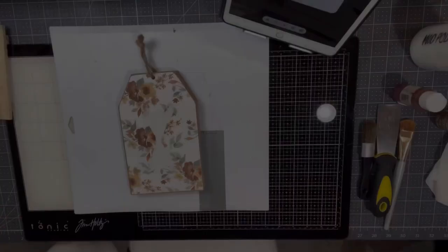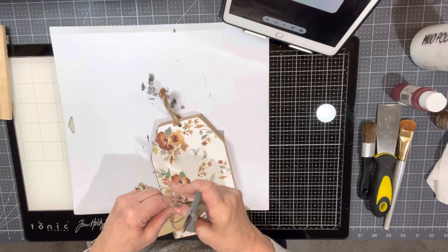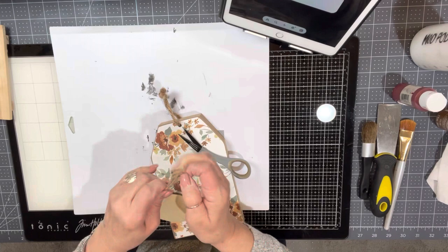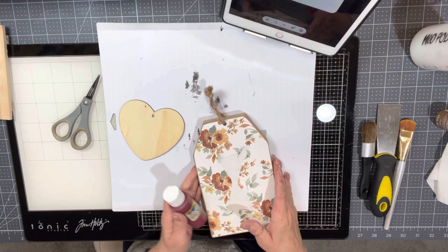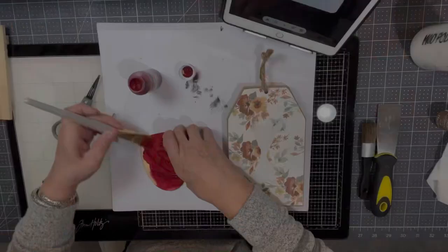I'm going to do a mixed media type of project and I'm not sure exactly what I'm going to do — I just kind of wing it as I go. Mixed media is going to involve painting, gluing, using found objects, ribbon, little wooden pieces, string, rope, and just all kinds of fun things to be creative and come up with something that's your own.